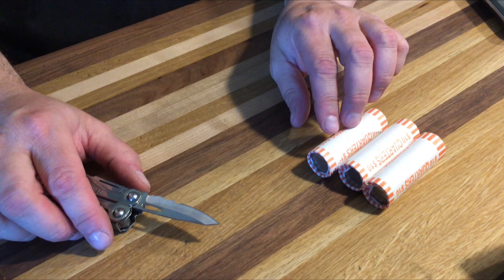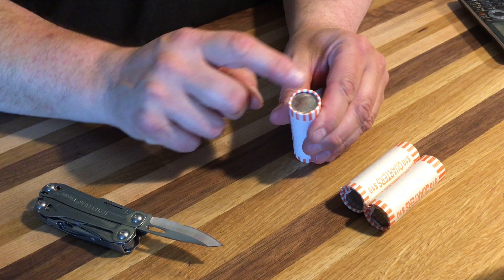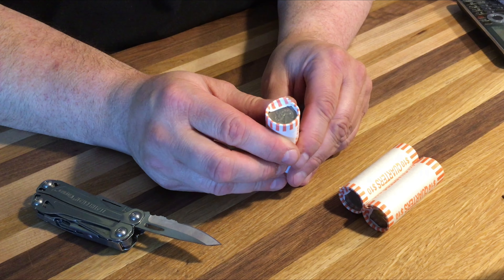Hey YouTube, real quick video here. If you ever have to unroll or open up a bunch of rolled coins that are like this that have the folded insides like this, I found a very easy way to do it.